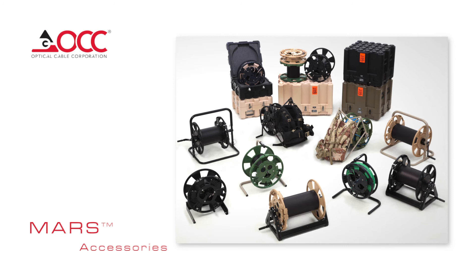OCC's Modular Advanced Reel System, or MARS, offers a variety of deployment options, including frames, backpacks, shipping cases, and cable acquisition platforms. This enables you to meet the demands of diverse environments with one reel and a set of accessories, making MARS the most advanced fiber optic reeling system available in today's market.